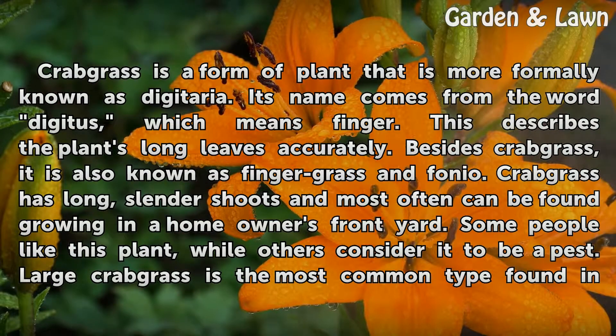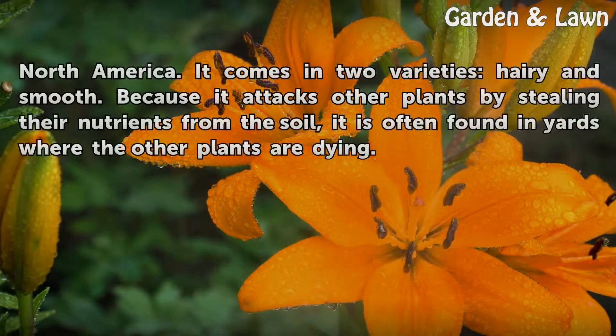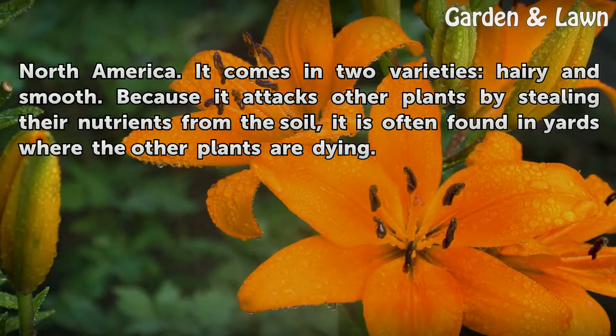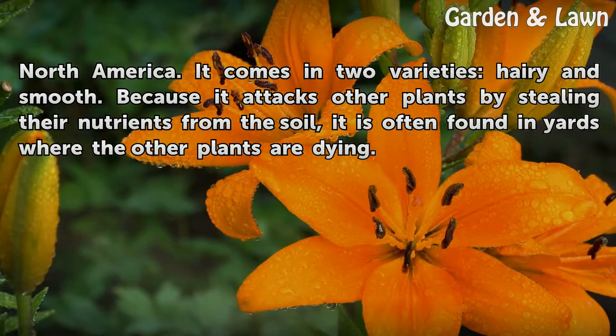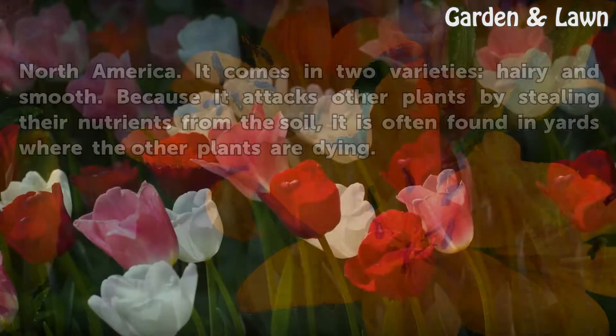Crabgrass has long, slender shoots and most often can be found growing in a homeowner's front yard. Some people like this plant, while others consider it to be a pest. Large Crabgrass is the most common type found in North America. It comes in two varieties: hairy and smooth. Because it attacks other plants by stealing their nutrients from the soil, it is often found in yards where the other plants are dying.